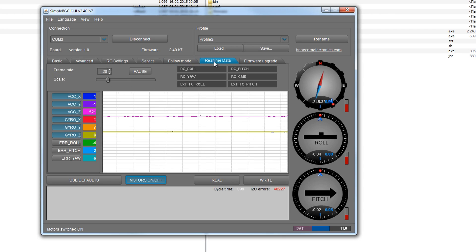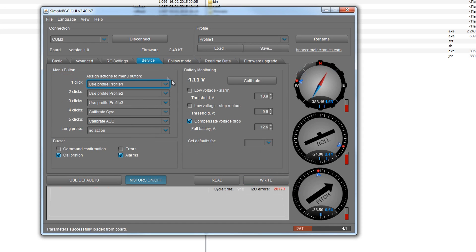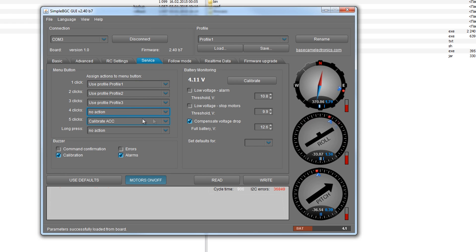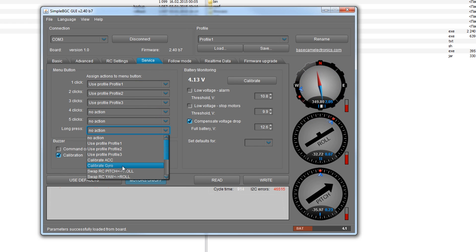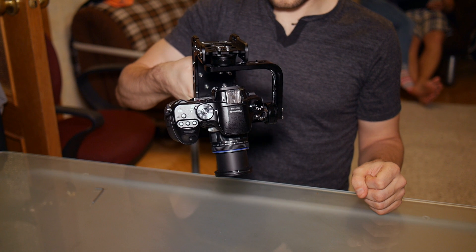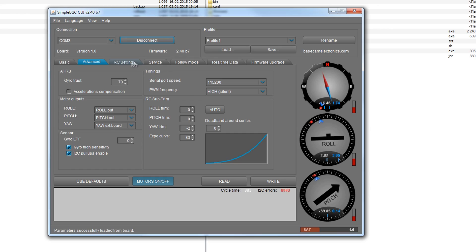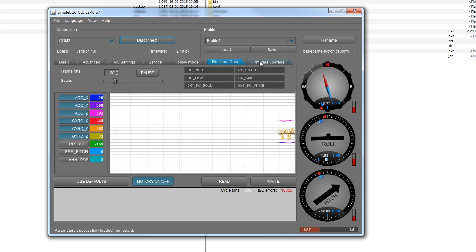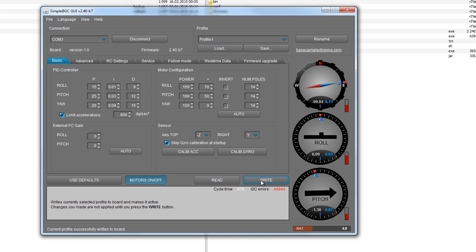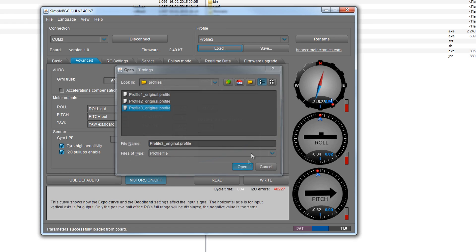Во вкладке «Диагностика» можно посмотреть графики значений, снимаемых с гироскопов и акселерометров. Вкладка «Сервис»: можно выключить звуковое подтверждение команд – без них комфортнее. Еще можно убрать калибровку гироскопов и акселерометров с 4 и 5 нажатий, чтобы случайно их не включить. Калибровку гироскопа хорошо ставить на длинное нажатие, а акселерометры часто калибровать не нужно. По умолчанию после включения работает тот профиль, который записан последним. Удобно, чтобы это был третий профиль – практика показывает, что так прицел сразу встает на ноль.